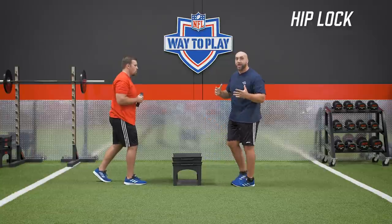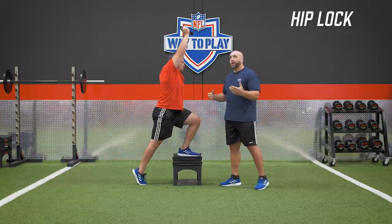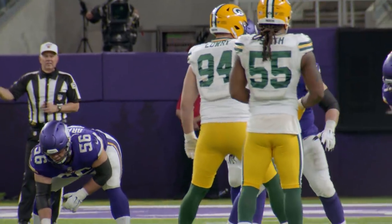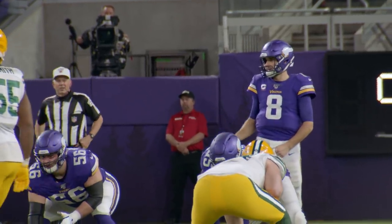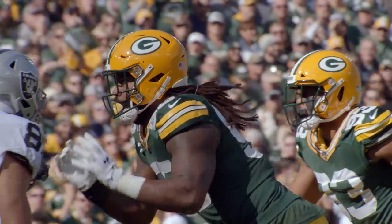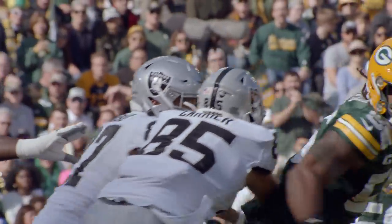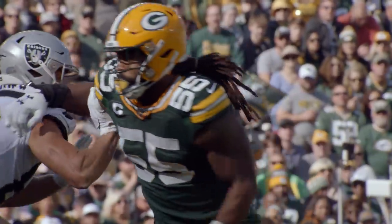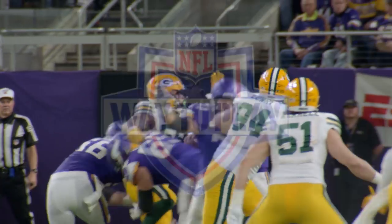We have to understand that Z'Darrius Smith is accelerating out of his two-point stance from all over the box — lined up over centers, lined up at three-technique. He's getting this good push-pull, but this is the context, this is the starting position. We get enamored with what the play ends as — pressures and sacks — but we have to understand that he's accelerating off that ball. This is the foundation.